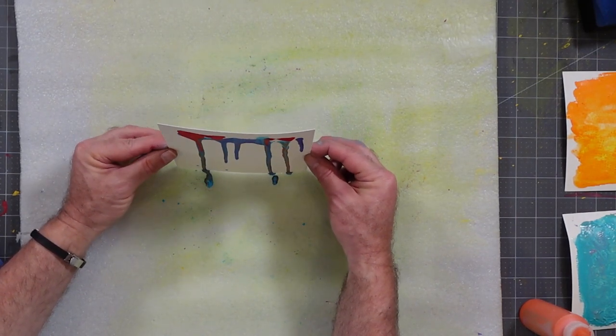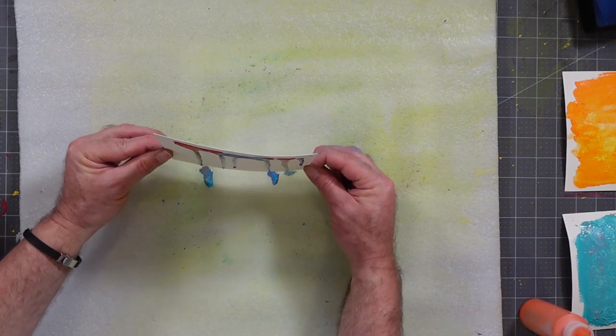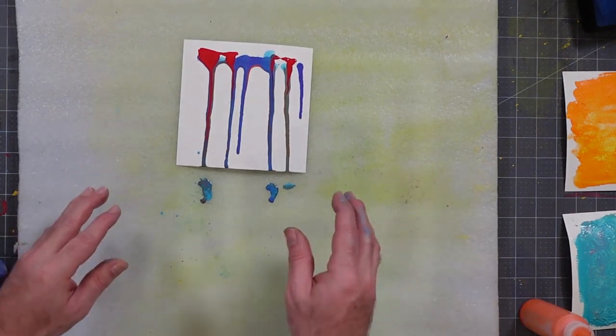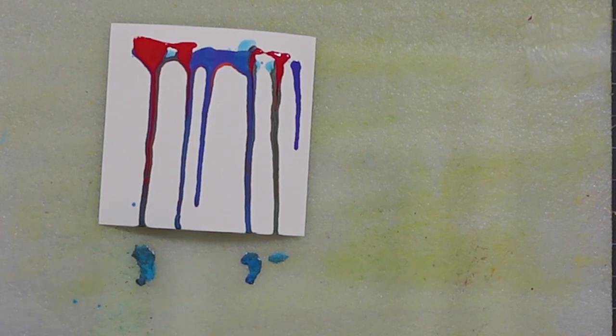Now we're going to use the wetness of the paint, take the paper, tilt it, and let it run down — that's why I have a protective sheet here. The cool thing about this approach: if you're working on a vertical surface like a canvas and want an interesting texture or paint overlay, squirt on some paint and have it drip down to create a really cool effect. As you can see, it blends the colors nicely and you can get some really fun variations. None of these are hard — it's just thinking about where you can use different textures.